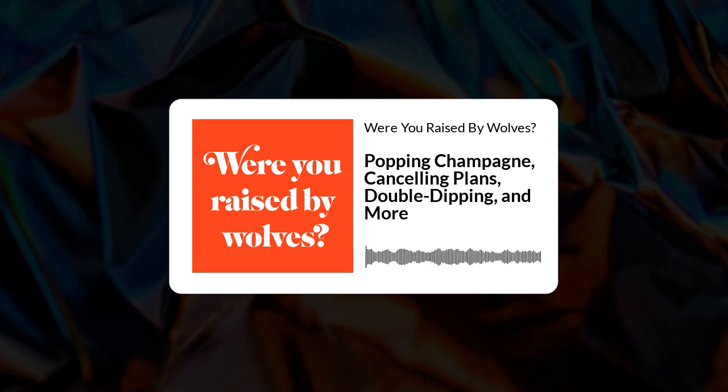So for you out there, if you have a question for us — and yes, you do — send them to us through our website wereyouraisedbywolves.com, or leave us a voicemail, or text us at 267-CALL-RBW.